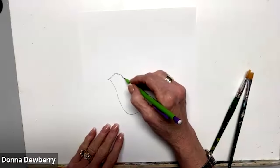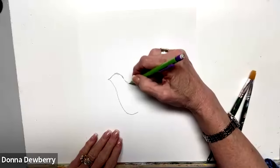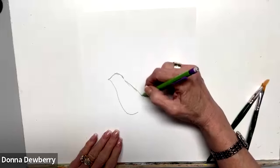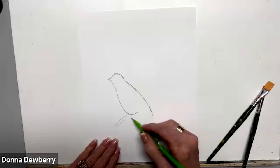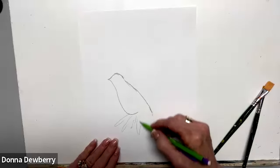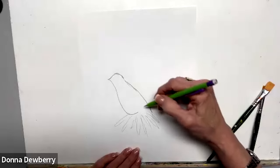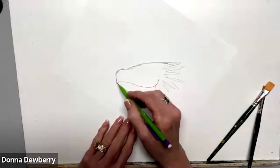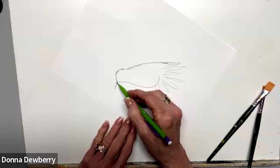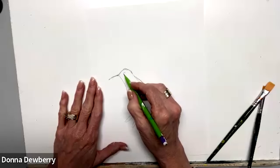We're going to come here and the back is going to come across — this will help you — all the way to the tail. In here you're going to see different feathers for the tail. Your beak's going to come out like this, and we're going to put an eye in here.